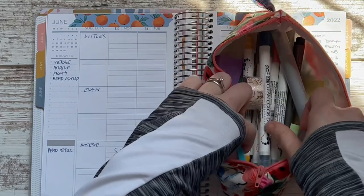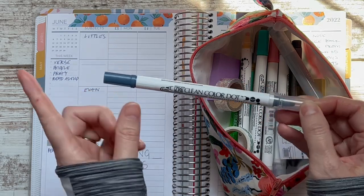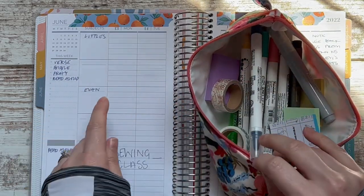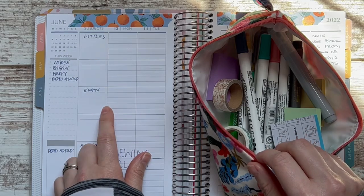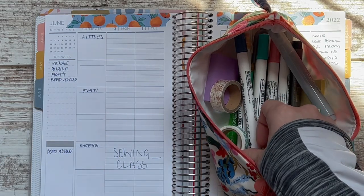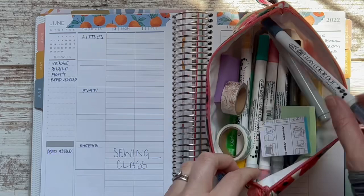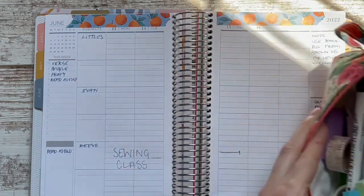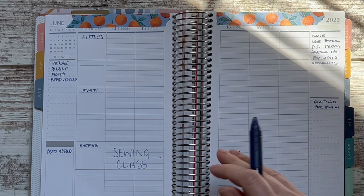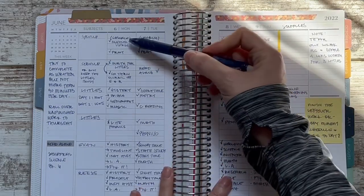I have a pouch with sticky notes and my Zig Clean Color dot markers. I talk about what's in here in my unboxing, flip-through, and pen test video for this planner, which I did back in March of last year. If you want to see that, just flip back — it's there.